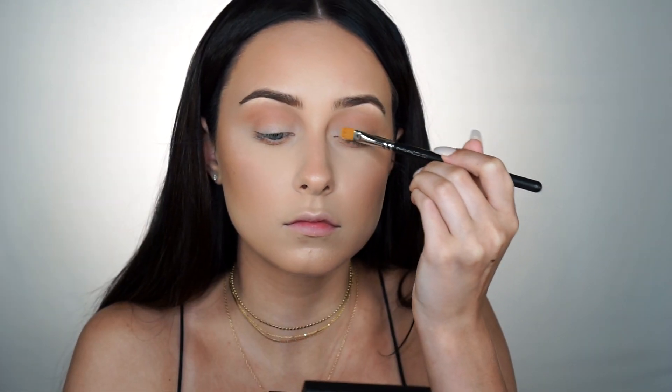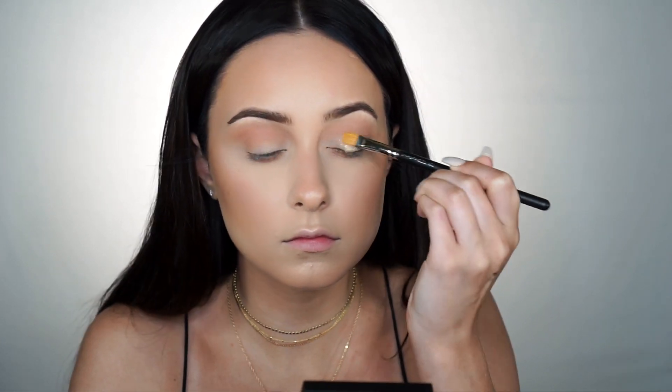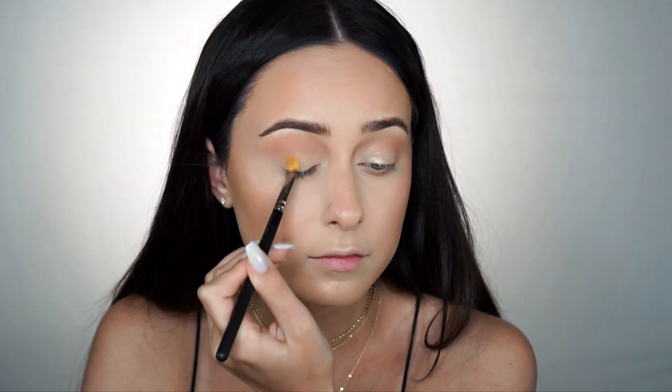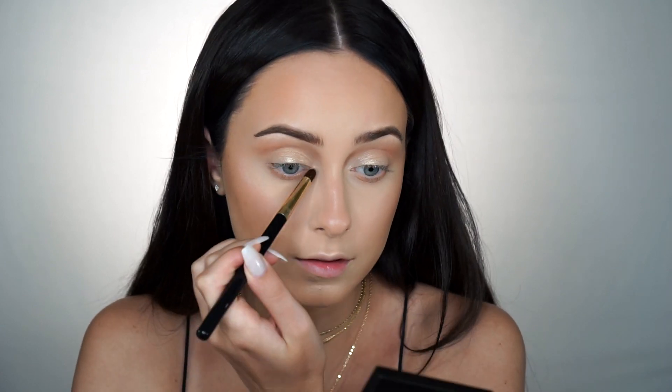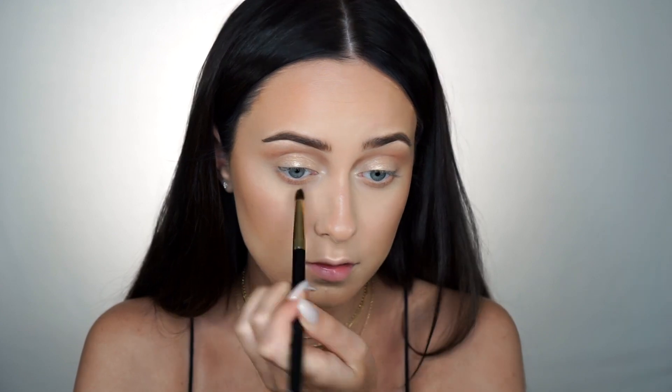Moving on to the lid — just take any flat brush, this is the MAC 242, one of my favorite flat brushes. You just want to spray it with some kind of setting spray and dip into the gold. And then to highlight the inner corner and brow bone, this is the Shimma Shimma shade from Makeup Geek. And that's it — that's all we're going to do to the eyes. Super easy, super simple.